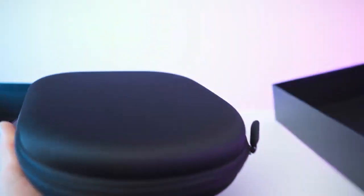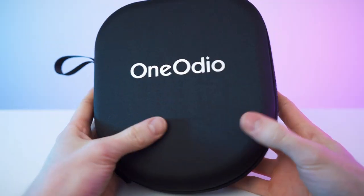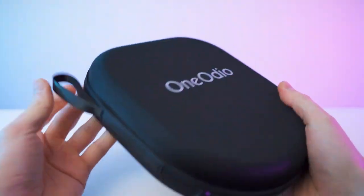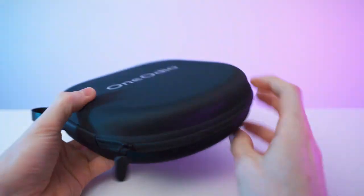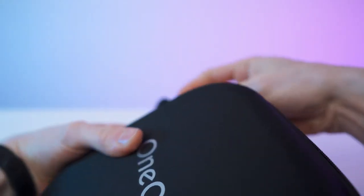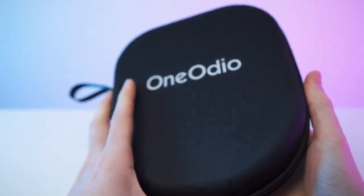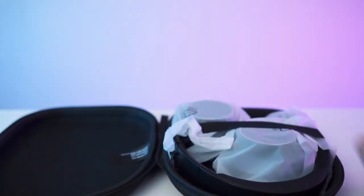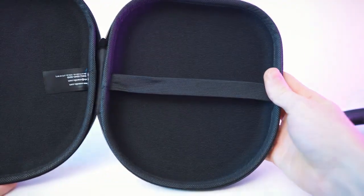We will also get a nice hard case. Look at that — black fabric with a strap, nice zipper. That is one smooth zipper. Inside, it's all wrapped up. Hard case from the inside — we have this to keep it in place. Shiny.